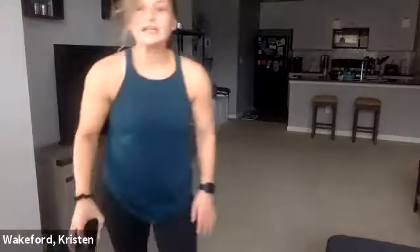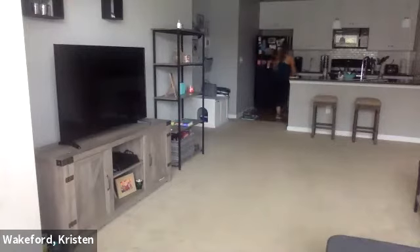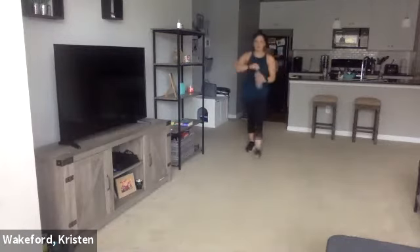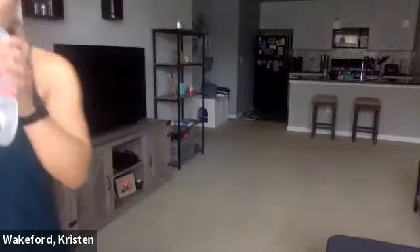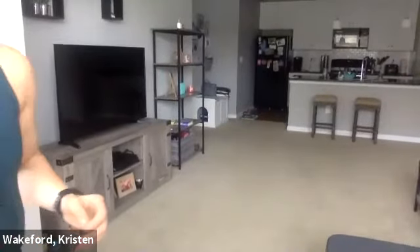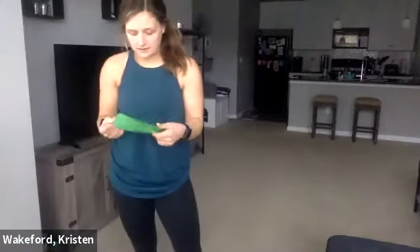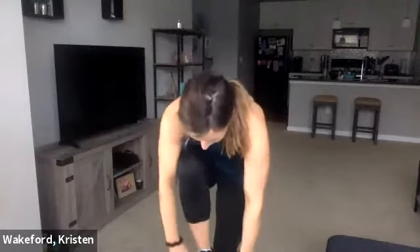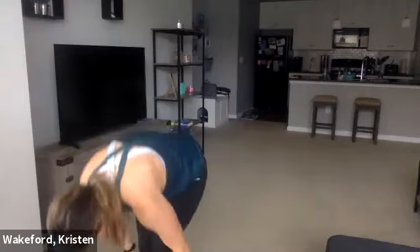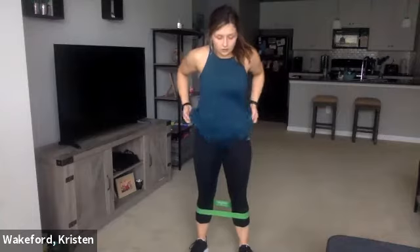All right, get a quick drink and then grab your mini band — we're going to move on. We're going to start with the mini band on our legs today. If you don't have a mini band, don't worry — body weight is totally fine. You'll want it right about mid-level. Next, we're just going to do squat walks — going left and right.